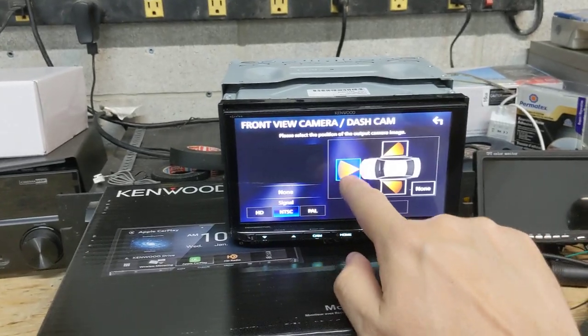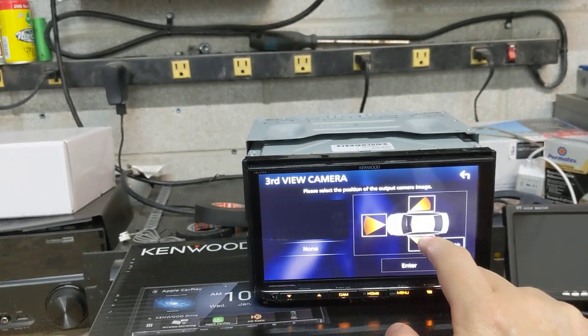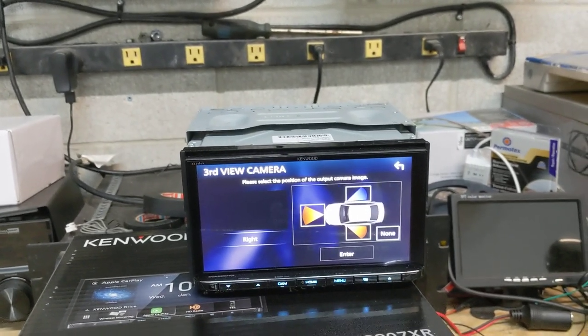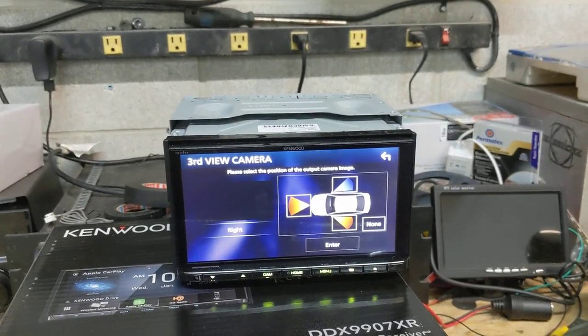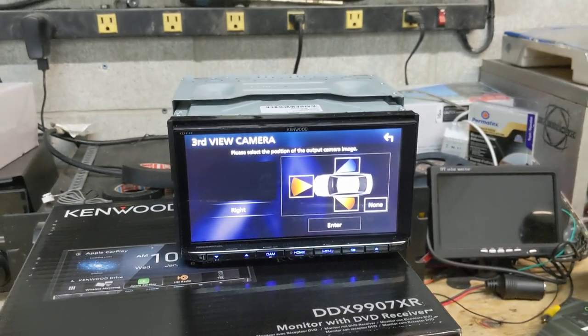We can actually assign it as front. Third camera input we can assign as either left or right. I kind of wish Kenwood had a four camera input instead of just three cameras. You can definitely put as many cameras as you want on these radios, but in order to do that you technically need to buy an external video switcher, which is not included with this radio.